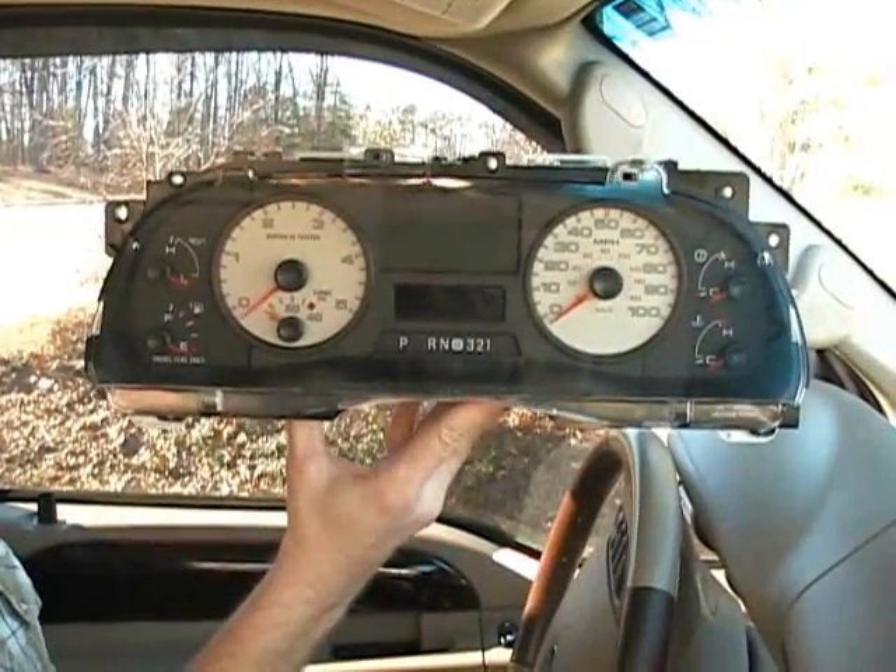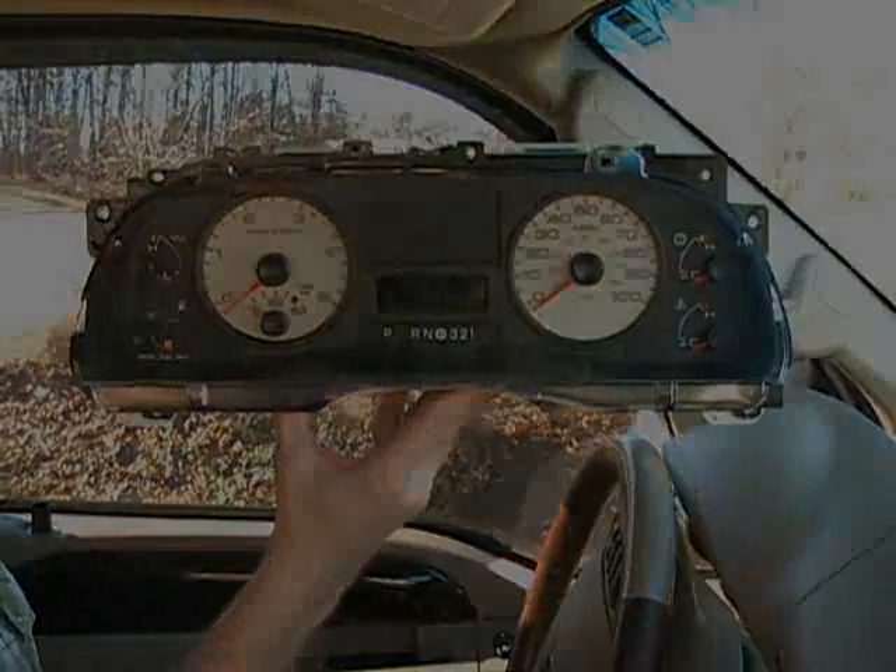Now your cluster is ready to send to Circuit Board Medics for repair. Please call us or visit our website to place your repair order or if you have any other questions.